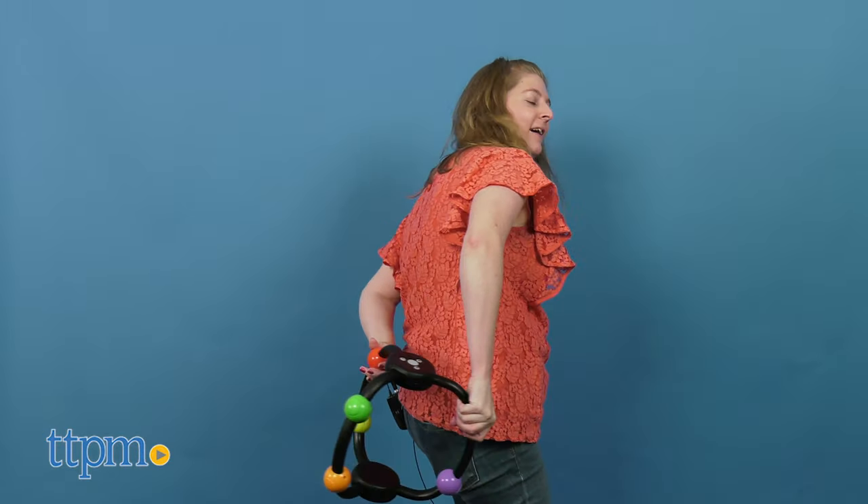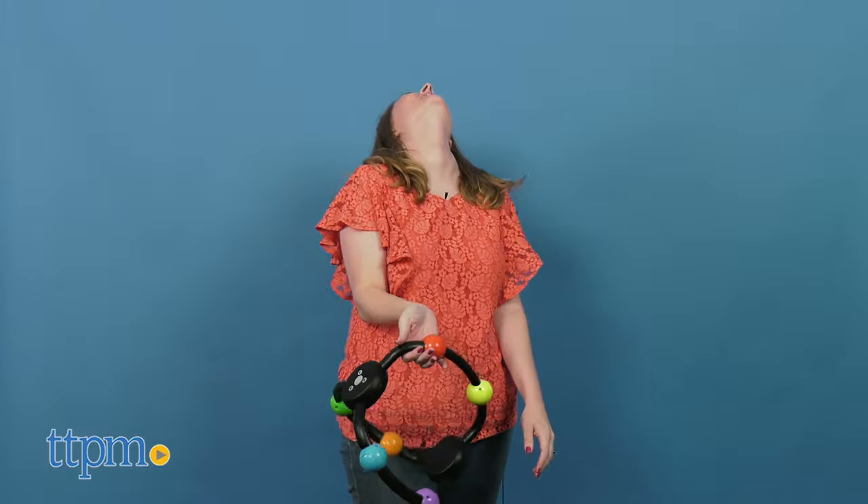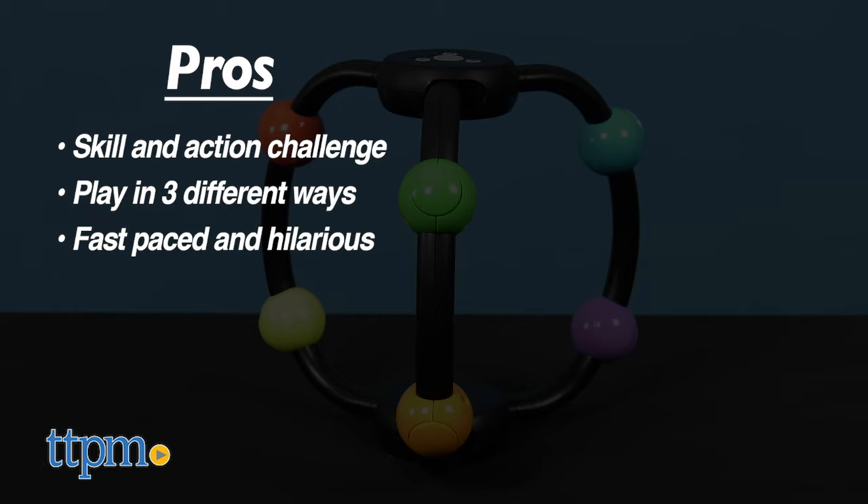What do you think of this game? Tell me in the comments who you'd want to play with. This game is full of pros, so here they are: it's a skill and action game, you can play in three different ways, it's fast paced, and it's hilarious.